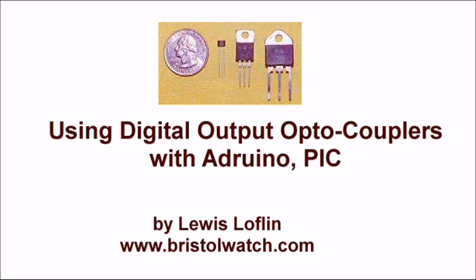Welcome. The subject of this video is using digital output optocouplers with Arduino, PIC, or whatever you want to use them with. We're going to be covering the basics of this different collection of optocoupler circuits. I'm your host, Lewis Laughlin. Please visit my website at www.bristolwatch.com.